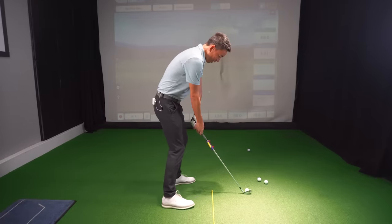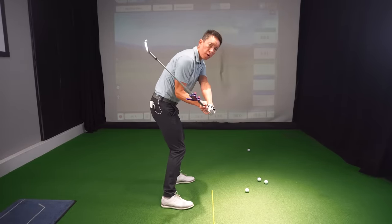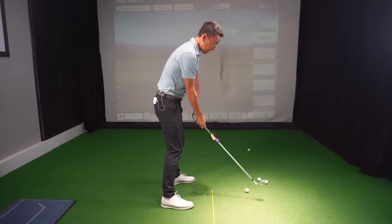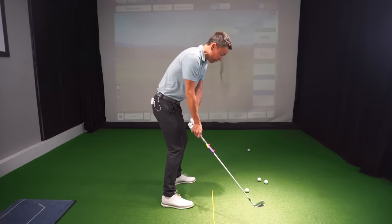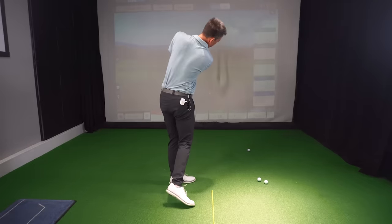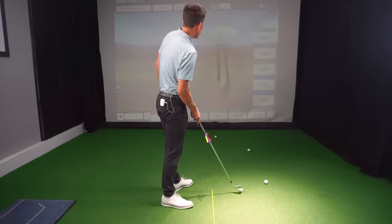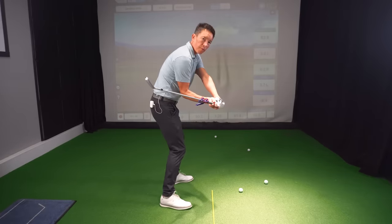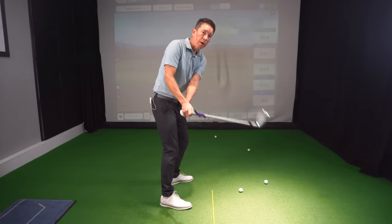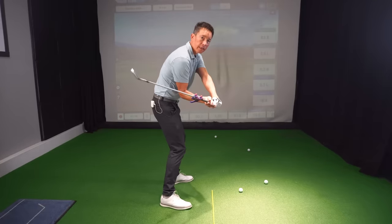Now let's get back to today's lesson. When you guys are working on it, freeze here — don't take it back very far. Initiate with the lower body and just try to hit some small, crisp, piercing iron shots with this little compact golf swing. That does feel great — that was pretty straight, 82 yards. And I can feel my forearms going through that full range of motion. You could kind of see Faldo demonstrating it there as he was talking about it sitting in the chair.